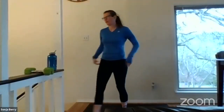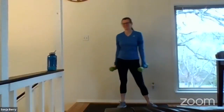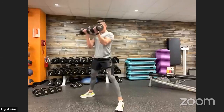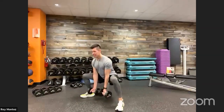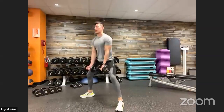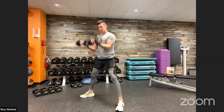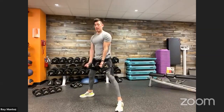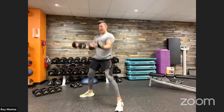Sumo squat with that bicep curl. Here we go — 40 seconds on the clock. Sumo squat to that bicep curl. Controlled movements — have fun with them. It's all about pushing ourselves, challenging ourselves, dialing in our perfect form. Keeping that chest up, back flat, hips leading down and back, knees checking over our toes. Nice wide stance, toes angled out to comfort level. Last five, three, two, one — finish out that last rep. And time.